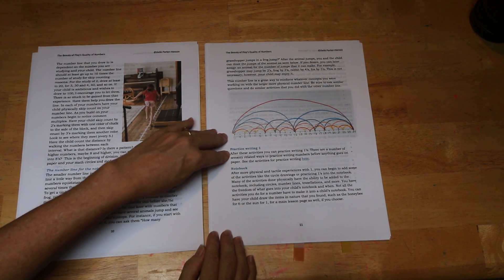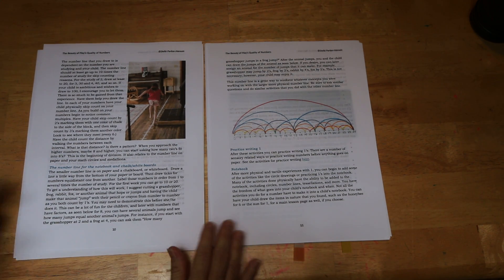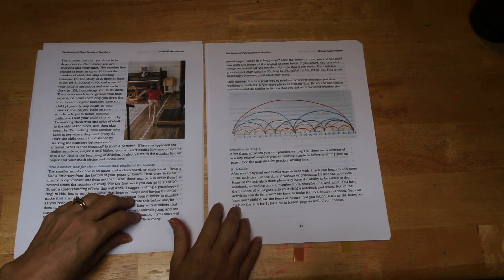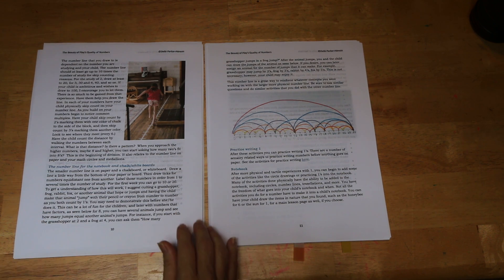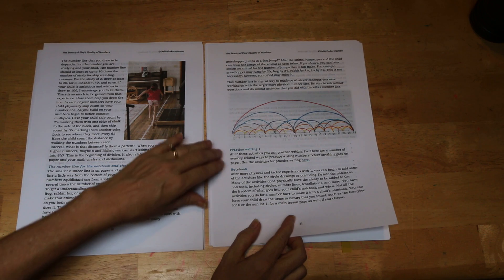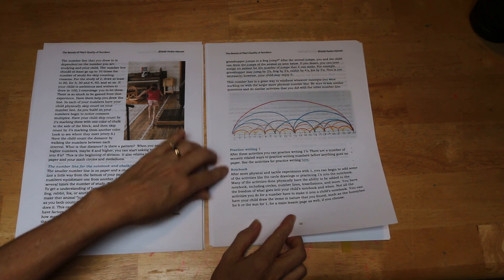Then it goes into how to practice writing a number. Because these are small children and this is a whole child philosophy, it's not just practicing on paper — lots of sensory activities are included in practicing numbers, and you'll see that in the appendix. It also goes over how to keep your notebook.